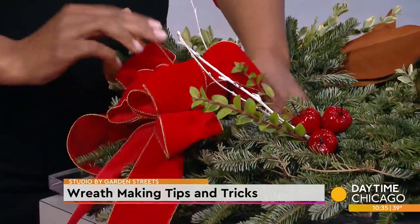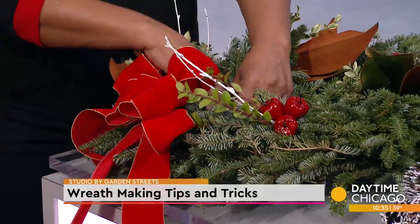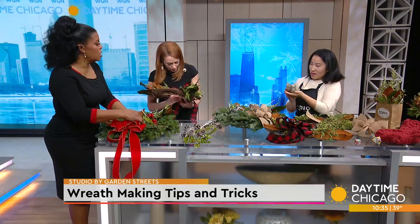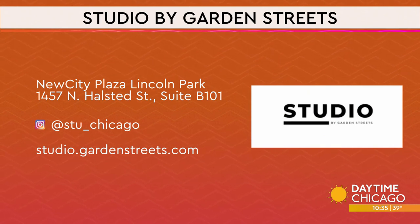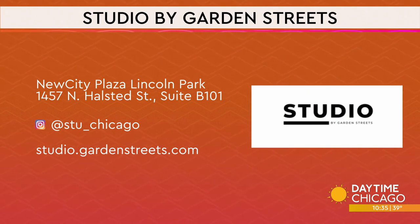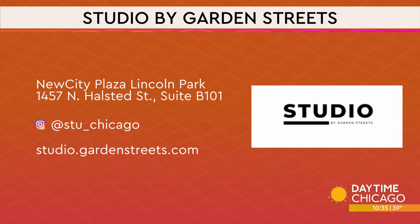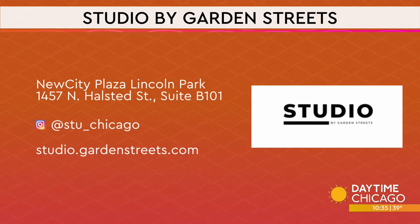If people aren't into the DIY, they can buy these wreaths for a limited time only. We also, around the holidays and into springtime, make beautiful origami flowers — isn't it beautiful? If you want to check it out yourself, New City Plaza in Lincoln Park is where you can find Studio by Garden Streets. You can get more information on the pop-ups and all the classes on the website and social media handles. Thank you so much for being here.